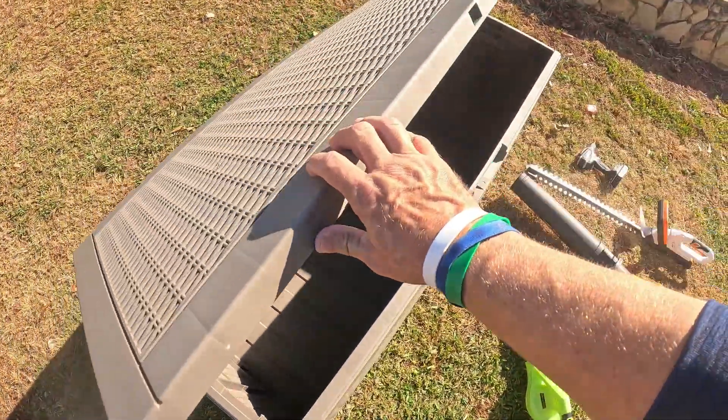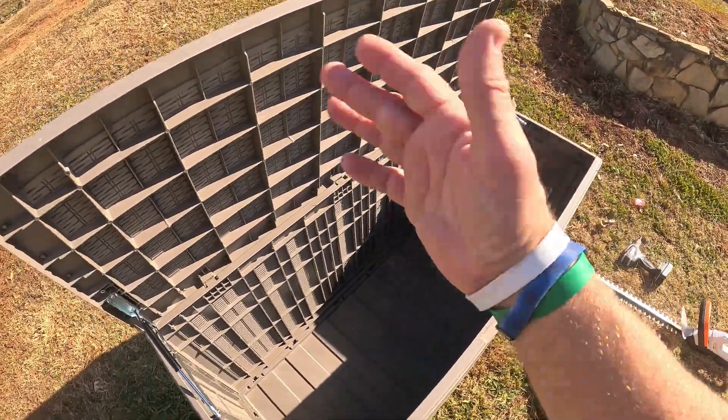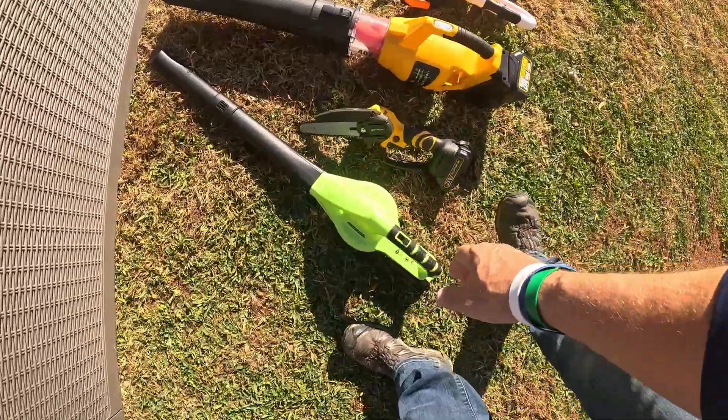Check out how smooth this is — what an awesome box! It's almost like the back end of a hatchback car. It actually has hydraulic lifts on it — a deck box with hydraulics!